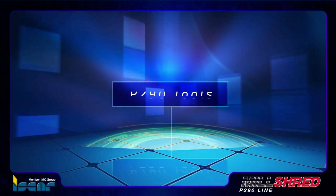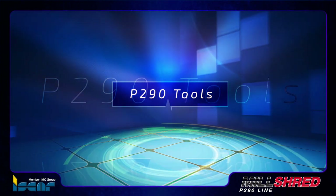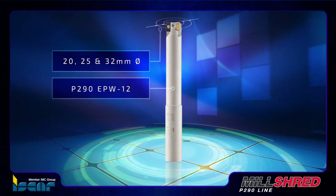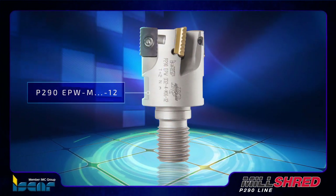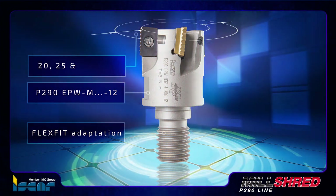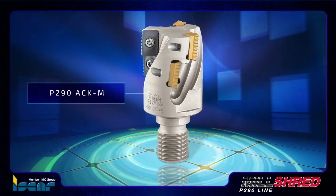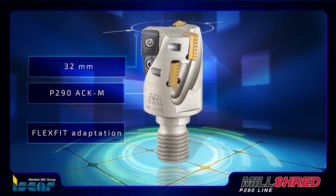There are many configurations available for these new P290 tools: the P290 EPW-12 end mill in 20, 25, and 32 mm diameters; the P290 EPW-M12 interchangeable milling head with flex fit adaptation in 20, 25, and 32 mm diameters; and the P290 ACK-M extended flute end mill with a flex fit threaded adaptation in 32 mm diameter.